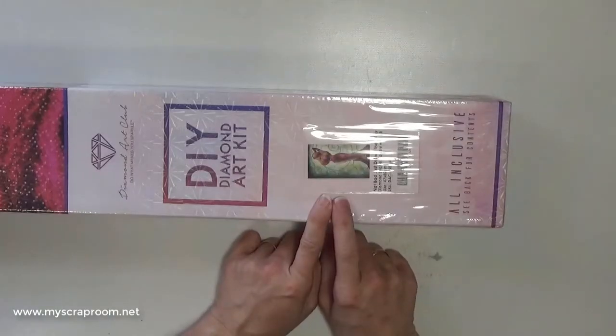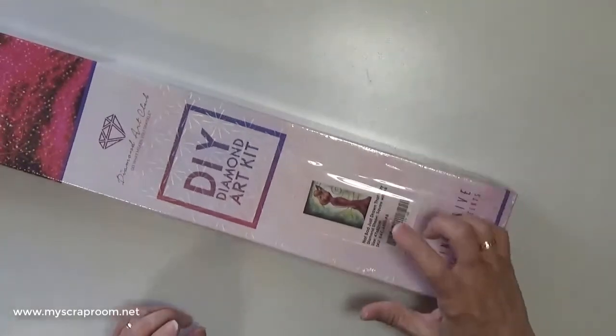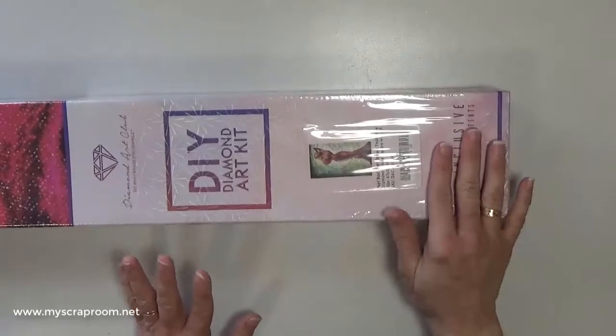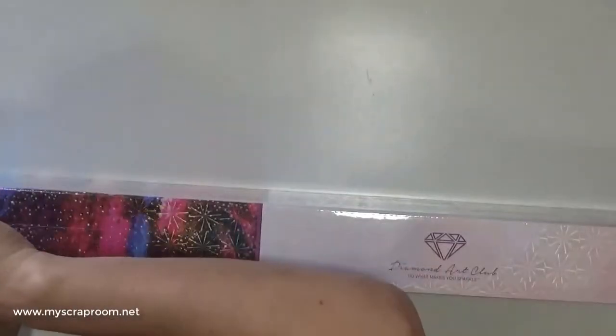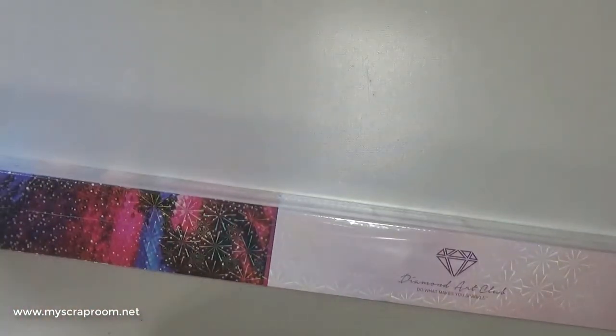It is a Diamond Art Club painting called 'Not Bad Just Drawn That Way' with AB drills, and it is a square at 47 by 82. So let's open this up and see what I have. Again, this is one that I was on the fence about. I liked it for its memories factor.